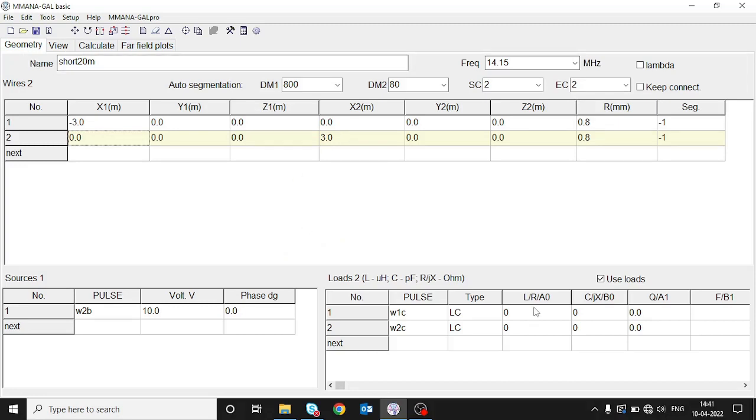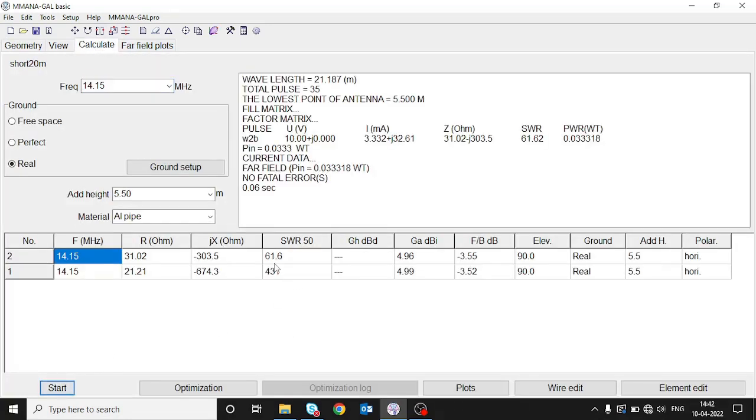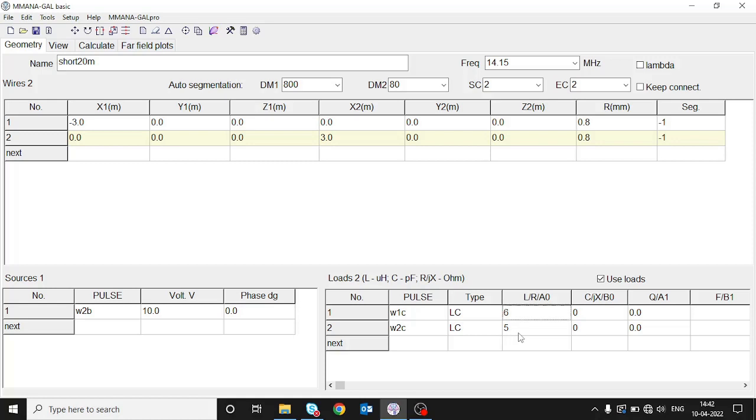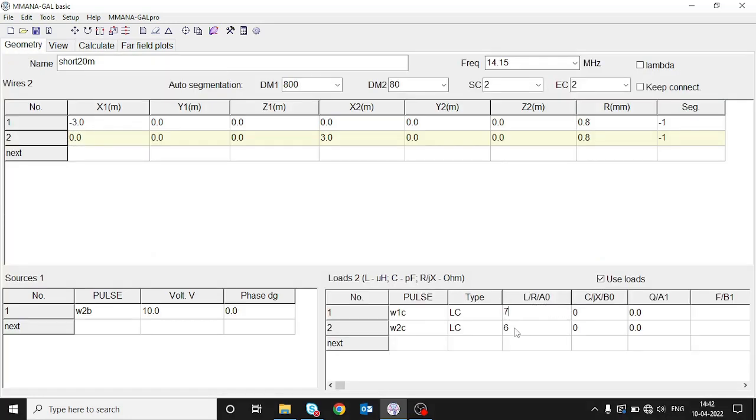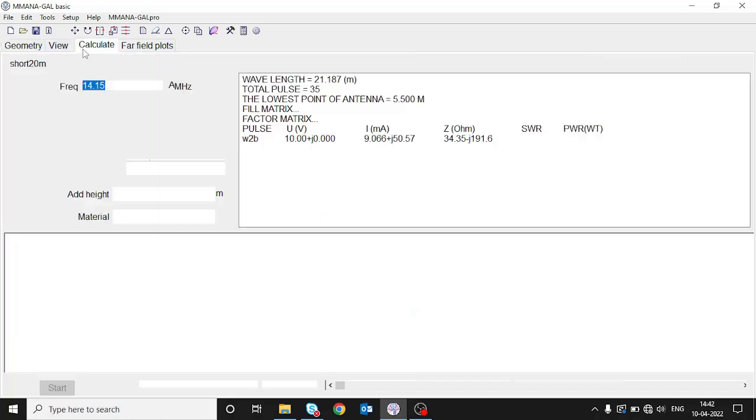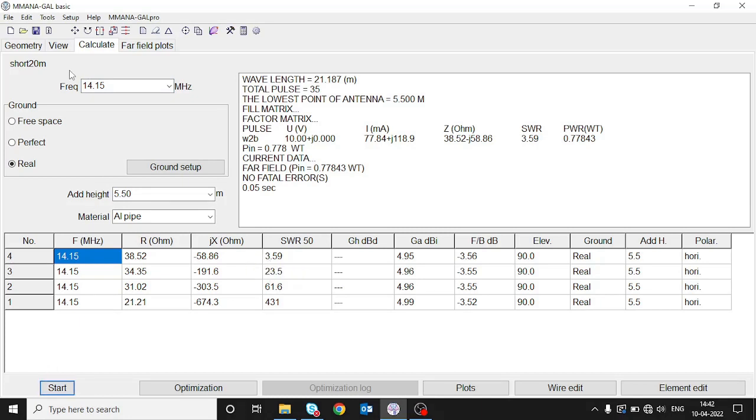We go to geometry and enter the value of the load. We don't know how much to load, so let's try 5 µH on both ends and calculate. Pressing start, the SWR has gone down and the resistance has increased to 31 ohms — we aim to get this close to 50 ohms and SWR close to 1. Let's increase it to 6 µH — the SWR has gone down further, so we are in the correct direction. Let's try 7 µH: it has come down to 3.59.